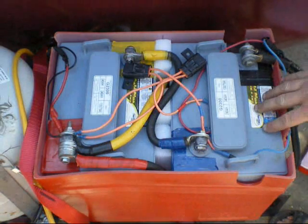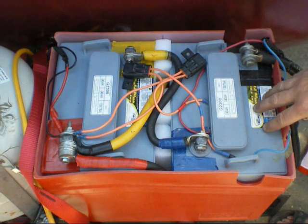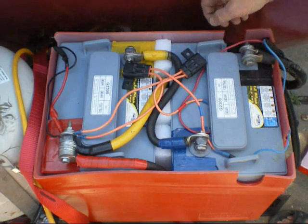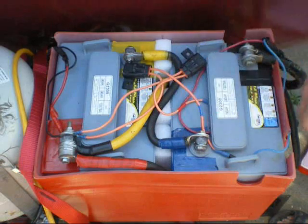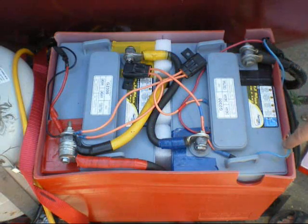This is my battery system. It's two 6-volt golf cart batteries hooked up in series — battery negative to battery positive. This is a 1-aught welding cable. They're rated at 240 amp hours.